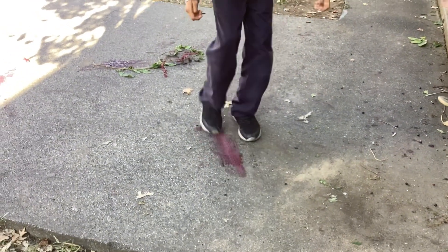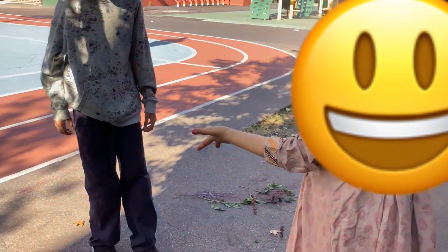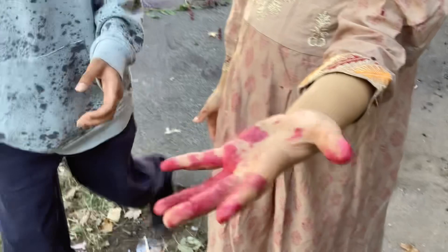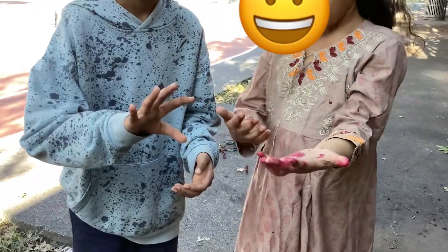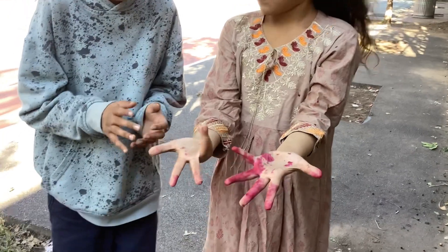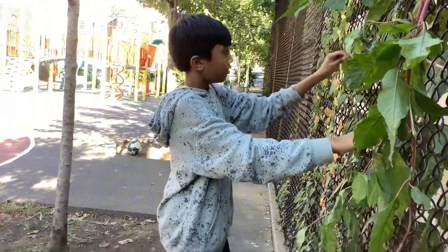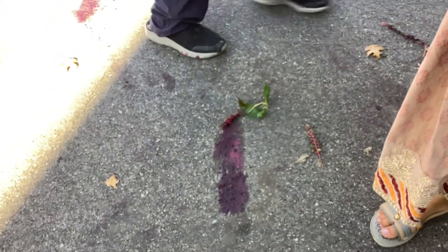Dragon blood on her hands. This pipe is going to be filled with dragon blood. Did you show her hand? Oh my god, dragon blood on her hands, mine too. There's one — can I do it? Cristiano, that's a fool.